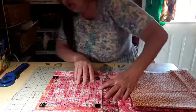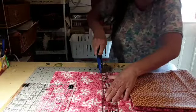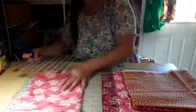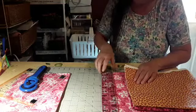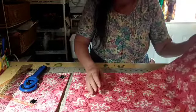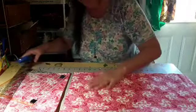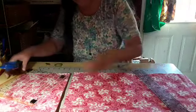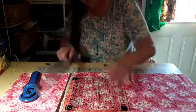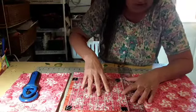Trying to line my ruler up, make sure everything is engulfed there. Now, I'm hoping this quilt isn't going to be gigantic. But I think a three-yard quilt is pretty good. It'll be a pretty big nip. Make sure we get level there, and level here.